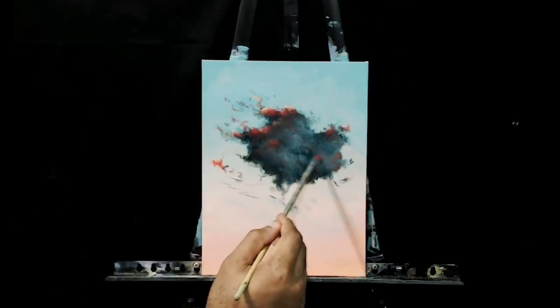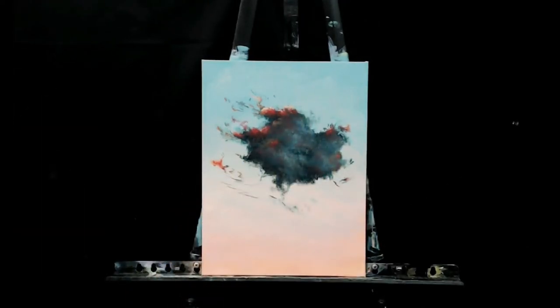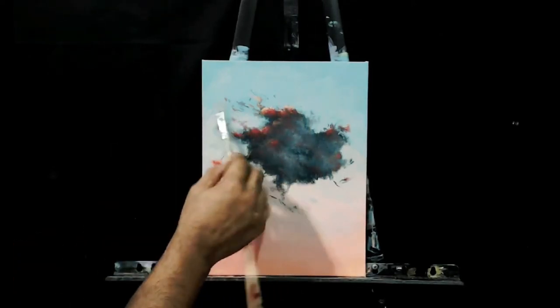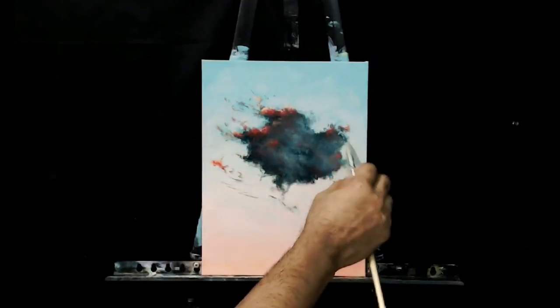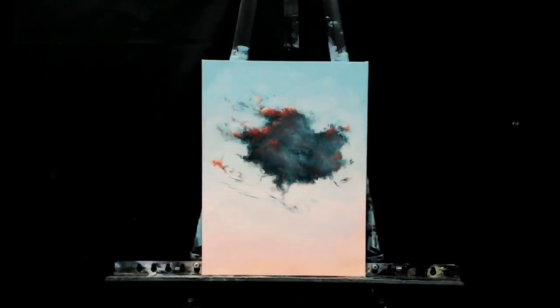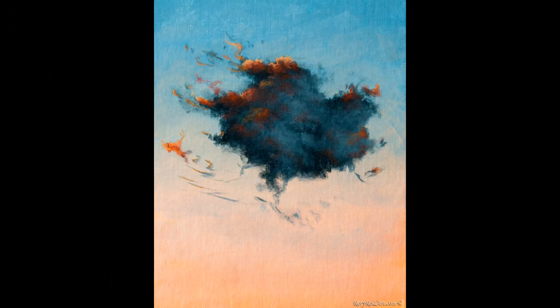I hope you guys like this video — that's just what I wanted to discuss today. I don't think I have a name for this piece; I just called it Cloud Study Number One. If you like the video, go ahead and hit the like button and subscribe. Also follow me on Instagram and Twitter, links in the description below. If you're interested in this piece or any of my other pieces, visit my website at www.royreidart.com, link in the description as well. Hope to see you guys next time — have a great day.